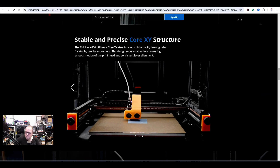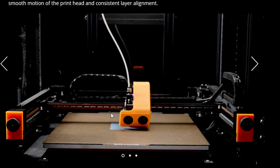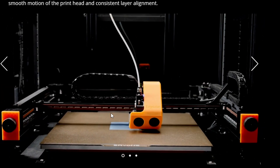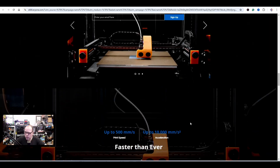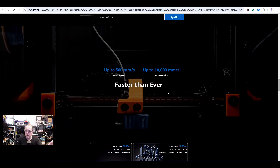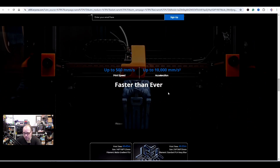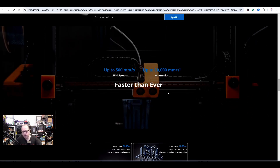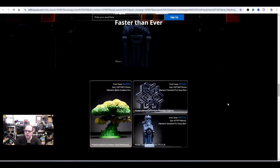The cable chains work very well, leading the wires and making the printer look very clean — no wire mess. Core XY, who doesn't love it? Up to 500mm/s print speed and up to 10,000mm/s² acceleration. Core XY running Klipper — it's great, it's amazing, it goes fast.